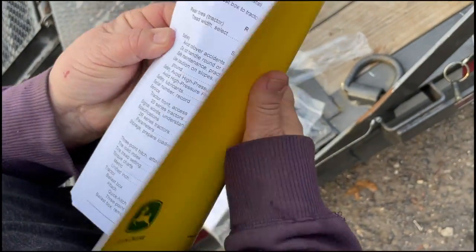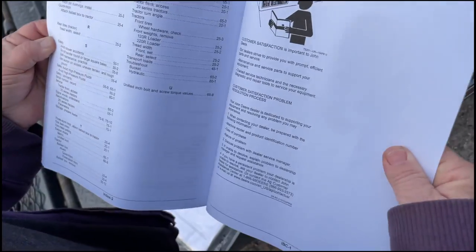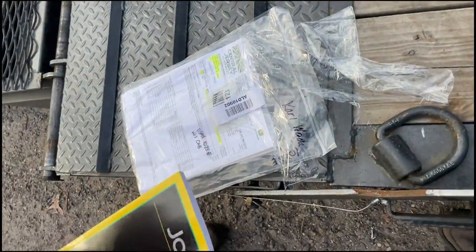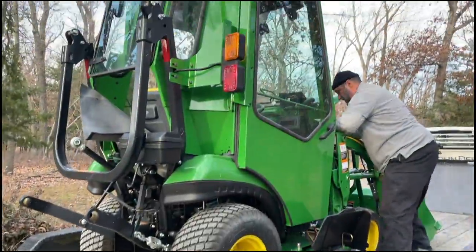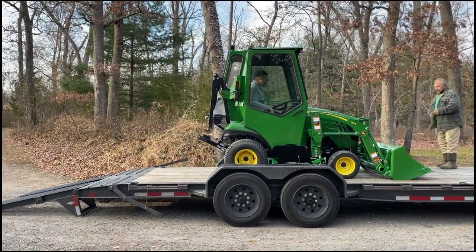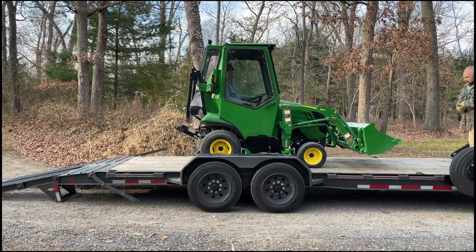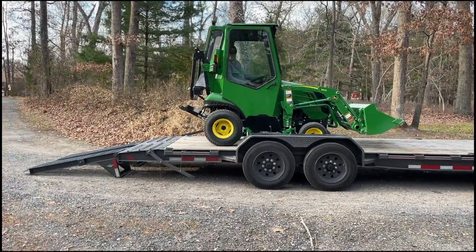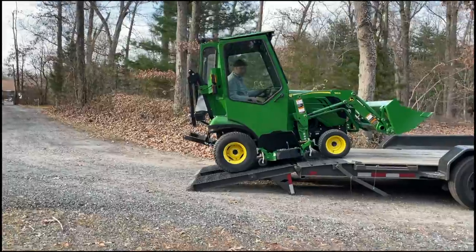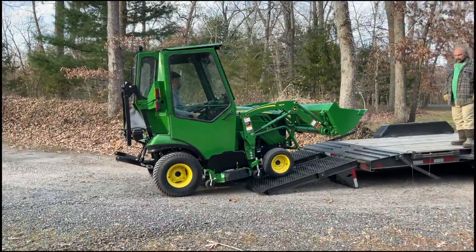You excited? Yes, it's very nice. Let's go check the oil. O-ring, yeah. Got two keys, all that stuff. We're going to unload this thing now, right?